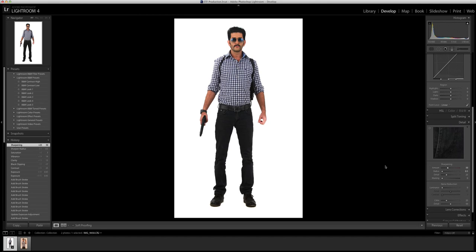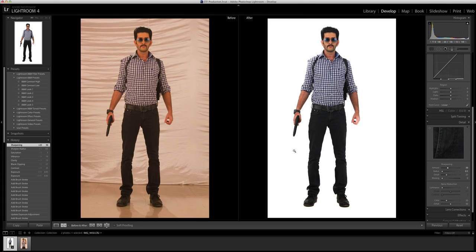And there we have it — the final image ready to be sent to the client. Just for comparison, here is the original and here is the worked-upon image.